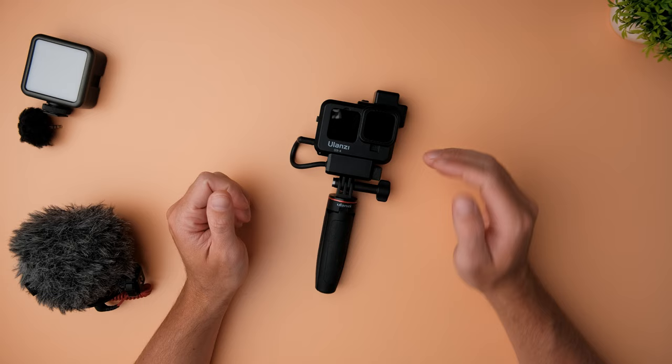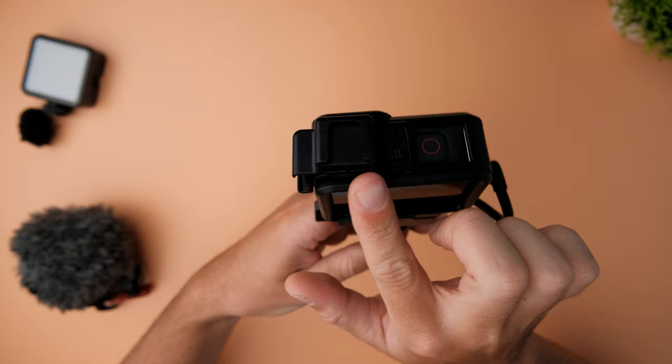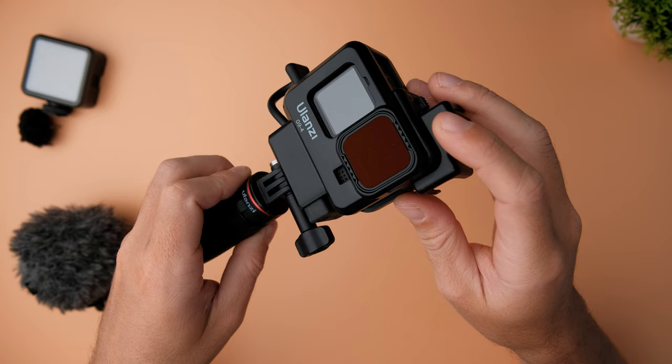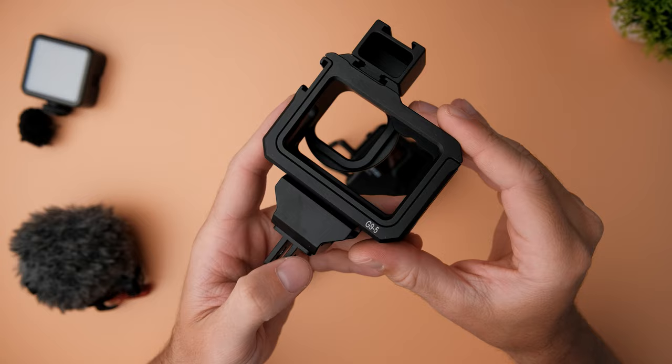So first of all, let's start with the case I'm using. I'm using the Ulanzi G94 plastic vlogging case. With this case, I'm able to mount the GoPro microphone adapter for good external audio quality, and two cold shoe mounts to mount external accessories such as microphones and lights. I'm also able to put a filter on the GoPro with the case on without any issues. Sometimes I use the Ulanzi G95 metal vlog case, which is basically the same as the plastic one but a little bit more durable and protects the GoPro better.